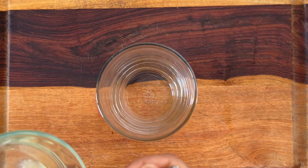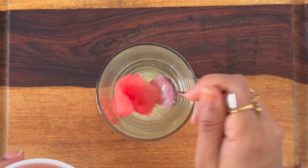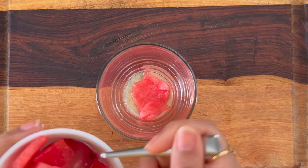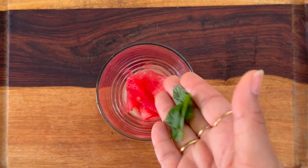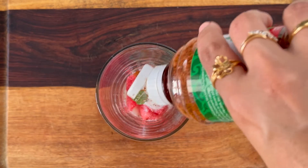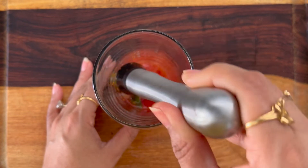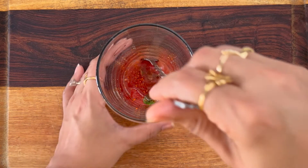Let's start by adding three teaspoons of lemon juice, three to four pieces of watermelon, some fresh mint leaves, sweetener to taste, and some tajín salt. Muddle gently so you can release the flavor slowly from all the ingredients. Once done, mix it well.